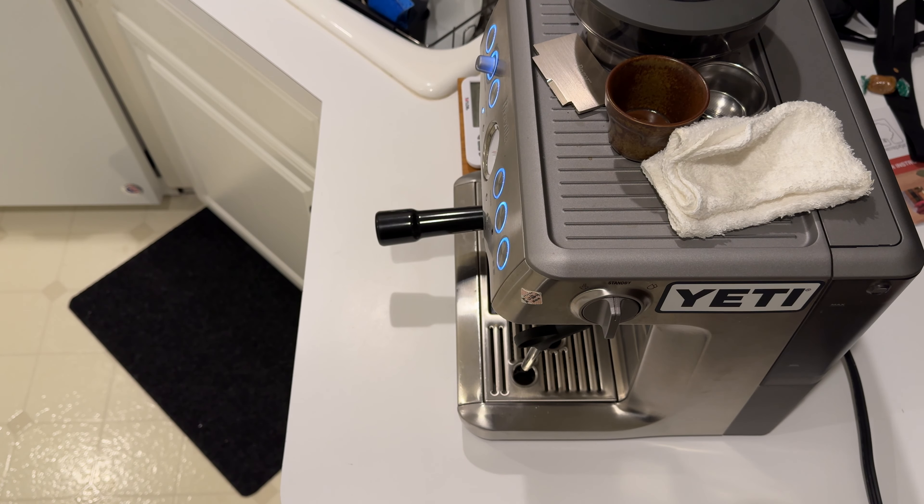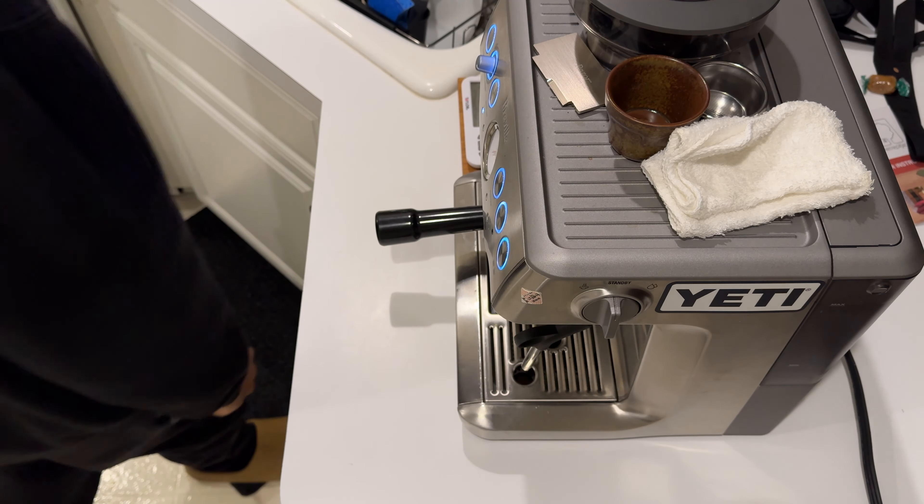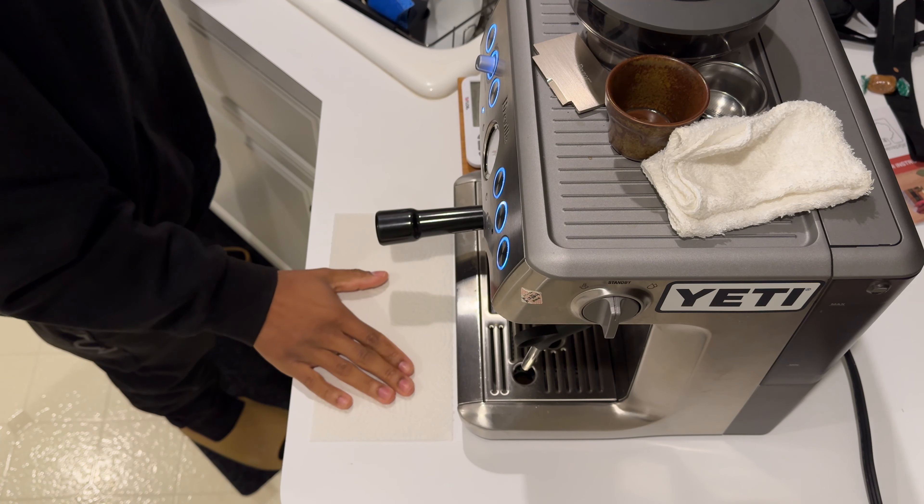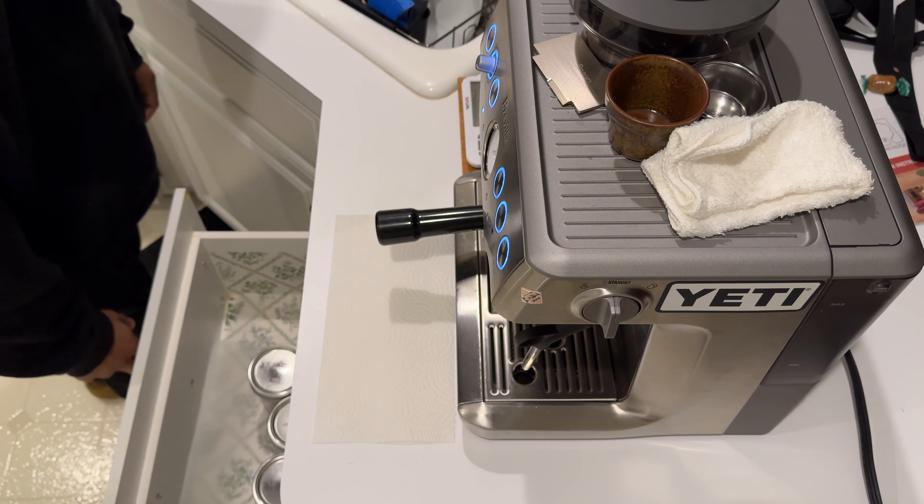I'm gonna make one of my favorite late night drinks. Maybe not everyone's favorite late night drink, but a cafe style hot chocolate.